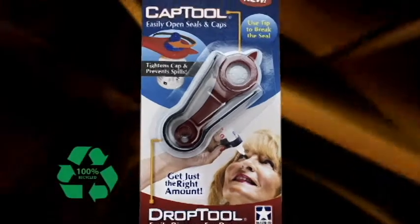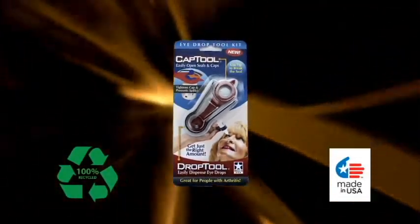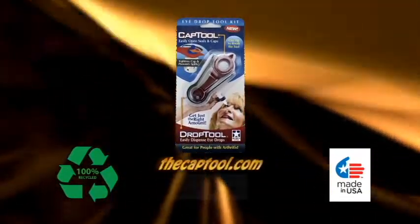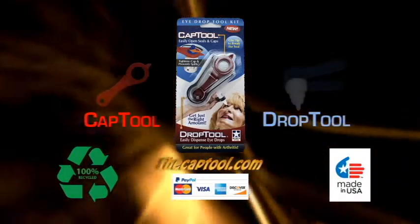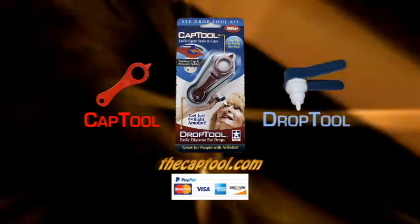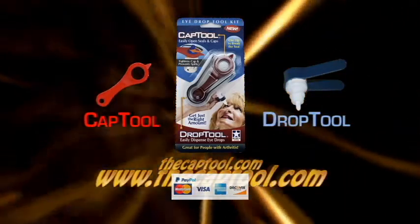The iDrop Toolkit is so affordable, you'll want several for your medicine cabinet. You can order it today at thecaptool.com. Pay with PayPal. The iDrop Toolkit makes a great gift. End the hassle of small cap removal and iDrop applications with the iDrop Toolkit from CapTool.